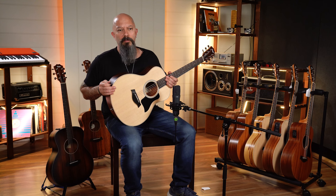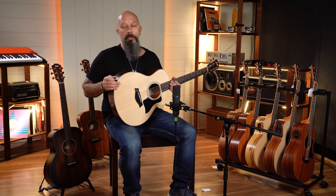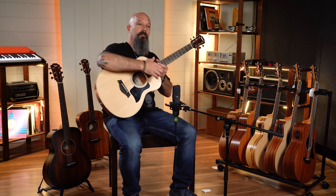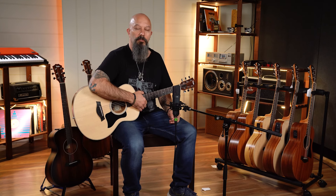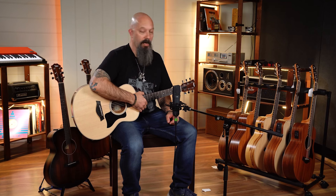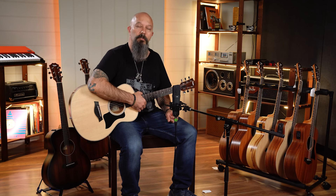The Taylor GS Mini range — I think everybody's really heard about them these days, but if you haven't, you need to check them out. And if you haven't played one recently, you probably need to come and do it again, because they've got some cool new versions — the Koa Plus, the Ziricote — and there are also multiple pickup options. Really high quality bags as well. This company have been doing great things for many years and the GS Mini is just one of those fabulous products that shoots well above its weight. If you need a little travel guitar, or just something that's comfortable and convenient, the GS Mini should be high on your shopping list.